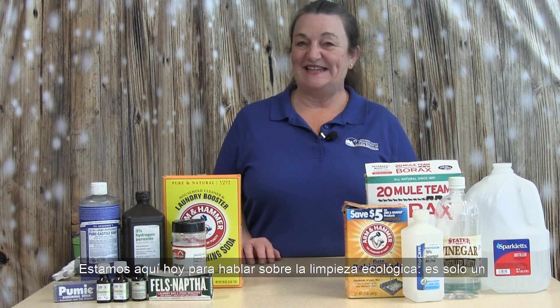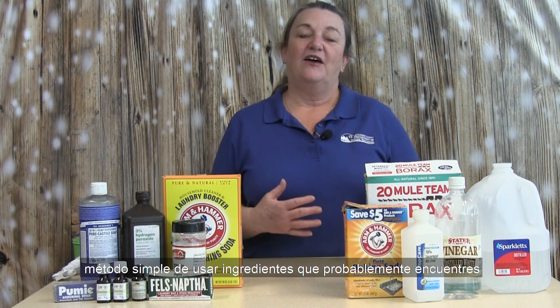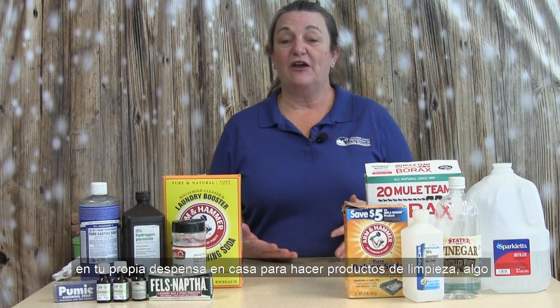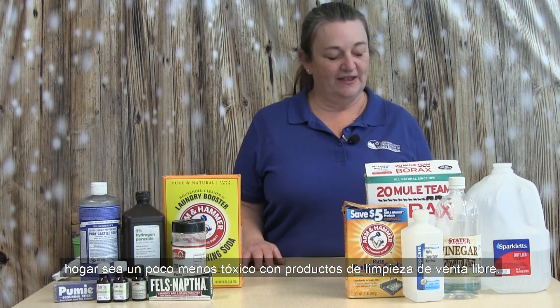Hello, I'm Janet Moreland, recycling specialist with Riverside County Department of Waste Resources. We're here today to talk about green cleaning. Green cleaning is just a simple method of using ingredients that you commonly find in your own pantry at home to make cleaning products — kind of like the things that grandma used to do — but to simplify things and make our home environment a little less toxic with over-the-counter cleaning products.